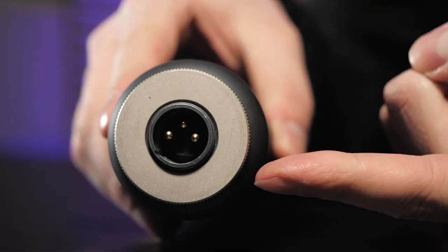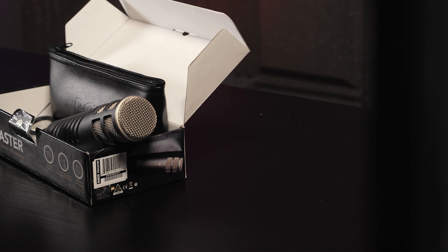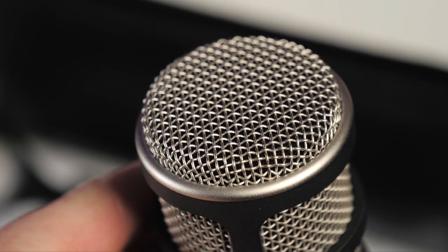Inside is an internal shock mount designed to make sure that natural vibrations caught in the room don't interfere with your recording. There's also an internal pop filter, so if you're speaking up close, pops and plosives aren't going to interfere too much with your microphone's quality. So a lot of bang for your buck.